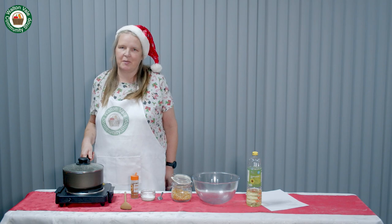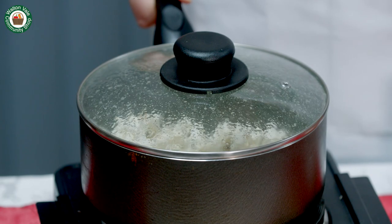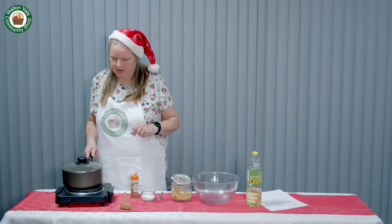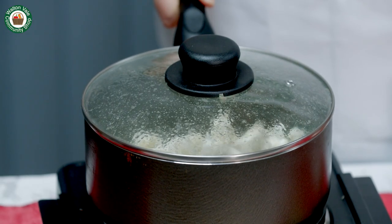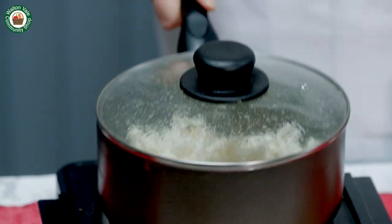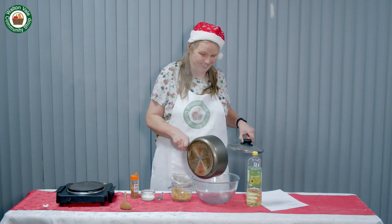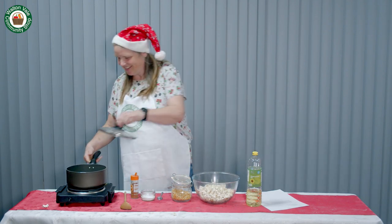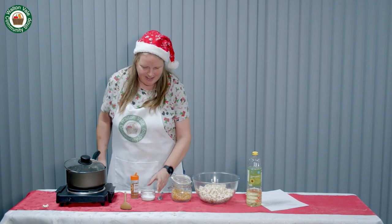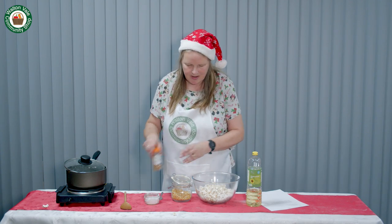Shake the pan every now and again to stop it from sticking and burning. Every now and again just let a little bit of steam out. Once the kernels have popped, transfer to a bowl. Immediately add your ingredients — today I am using icing sugar and cinnamon.